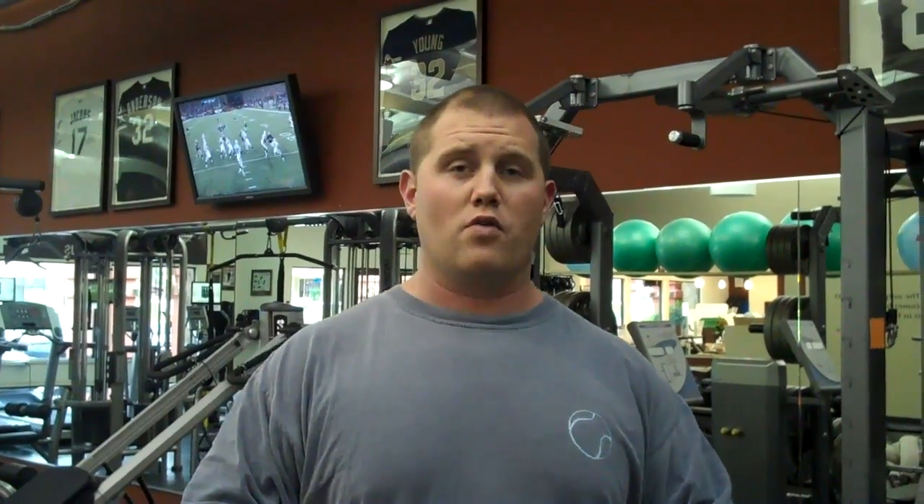Remember, this is a supplemental lift, so we're not trying to go crazy with the weights. I have you guys doing three sets of eight repetitions, all with a double overhand grip. So I'm going to show you a few reps right now done correctly.